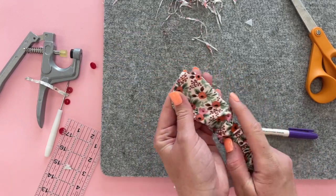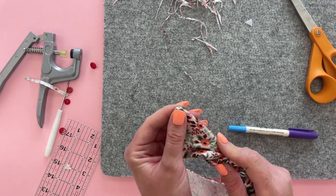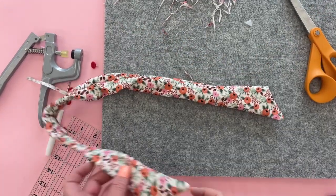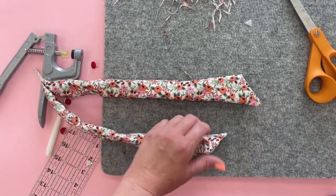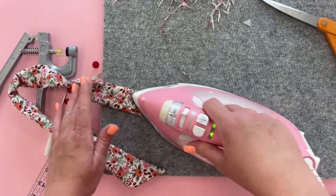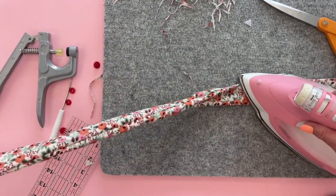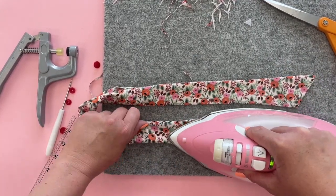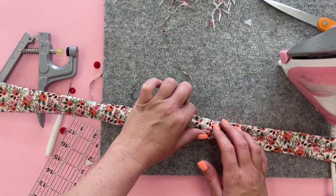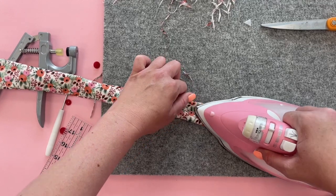Turn it to the pointy side and get those corners. When you've turned the whole thing, grab your iron and press it pretty well — make sure you get all those corners and the edges really straight. When you get to the center, make sure you can tuck that opening under and that the edges are going to line up with the rest of your tie.